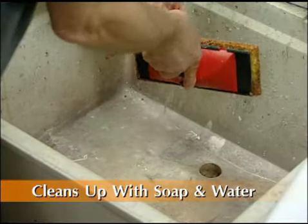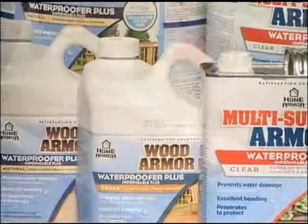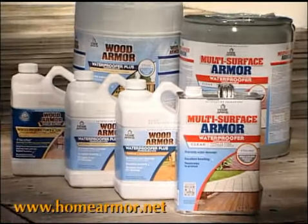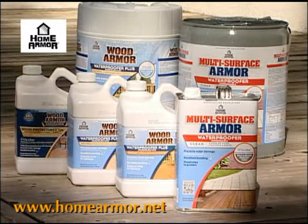When you're done, it cleans up with soap and water. Home Armor Multi-Surface Armor Waterproofer with Microband — you can do it beautifully, and you can do it in a day.